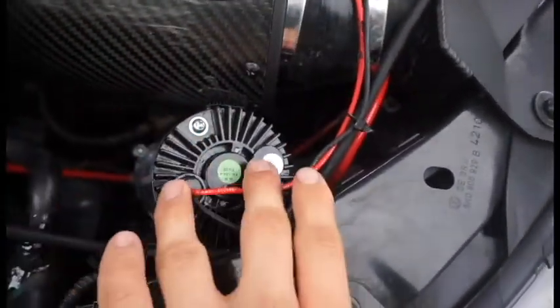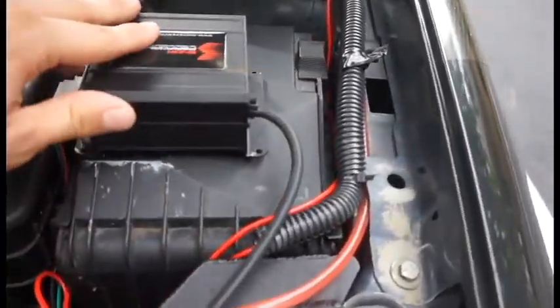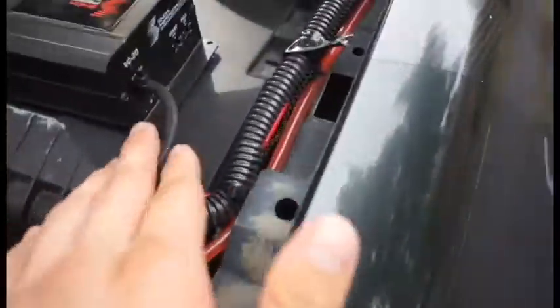Here's the pump — I have it velcroed on here so it's nice and sturdy. And here's the controller. The controller is hooked up to the boost tap here.